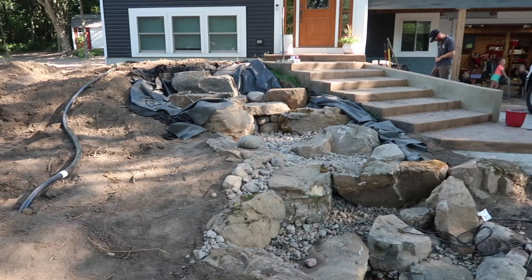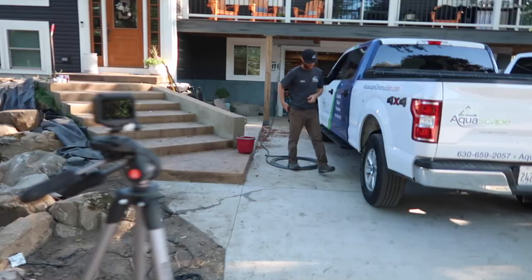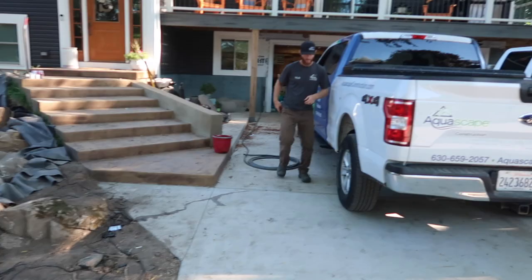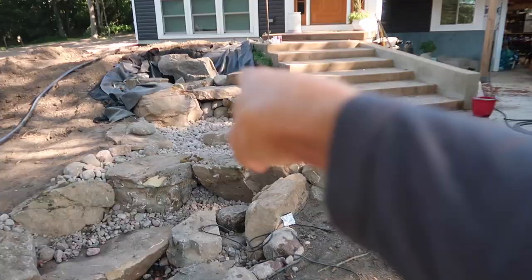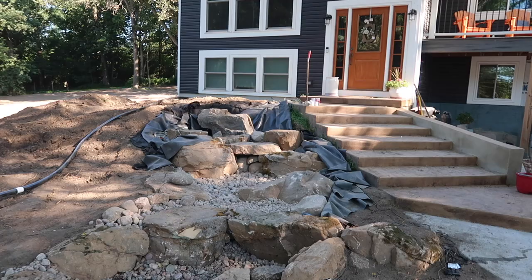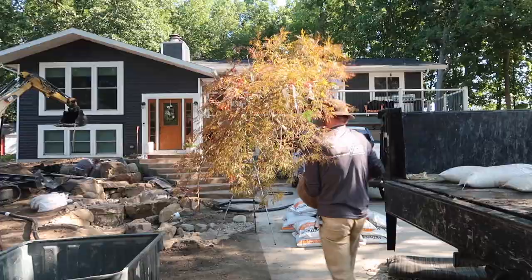This is the start of day two. Basically almost the entire waterfall has been built — we've got to come in with a bunch of dirt and retaining stones over here, and we still have to put the sphere in and finish out these waterfalls. Nick's going to hop in the machine. We'll get rock and rolling before the guys get here, getting this waterfall area done so it'll give them stuff to work on while we continue moving our way up.